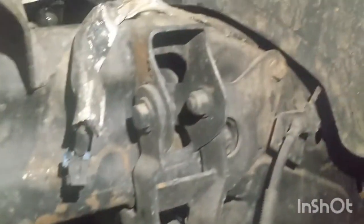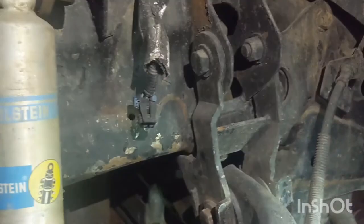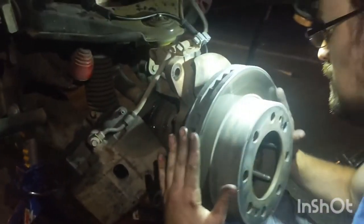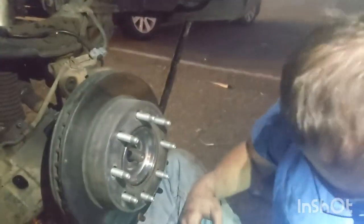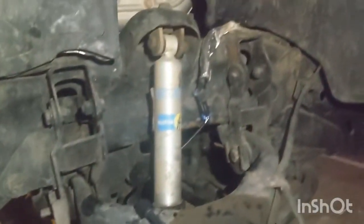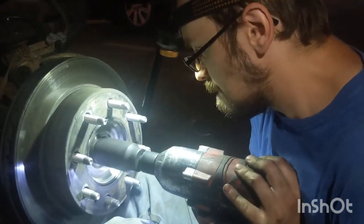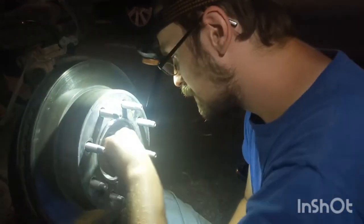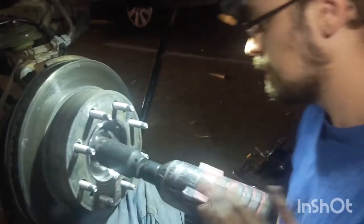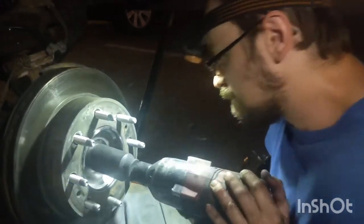We've got the new wheel speed sensor going up right there. Now we're putting the rotor on, the wheel speed sensor is hooked up, and we're putting the axle nut socket in — it helps if you have an impact. Tighten that down — oh yeah, that's how we do it.